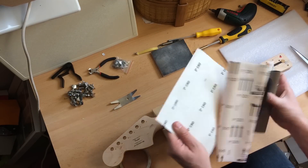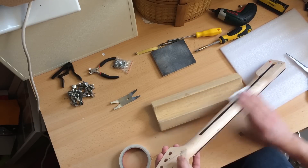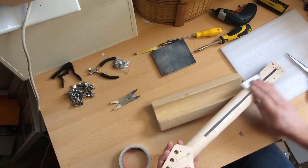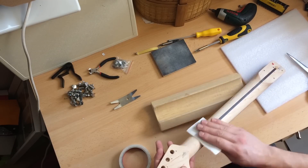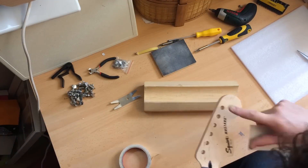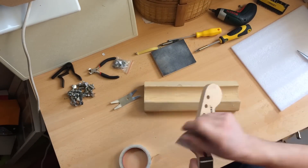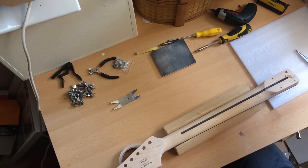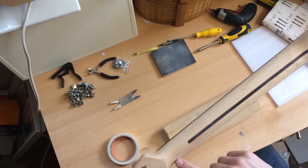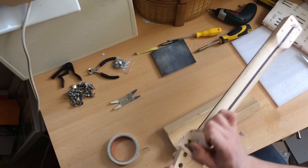Here we go — very gently, hardly rubbing at all, just moving up and down the neck. Not pressing, just moving it along. Be very careful around that decal because it will just come off. Time for the 320. There are some neck finishing issues — cuts where the neck hasn't been properly finished. Let's see if I can get rid of those.